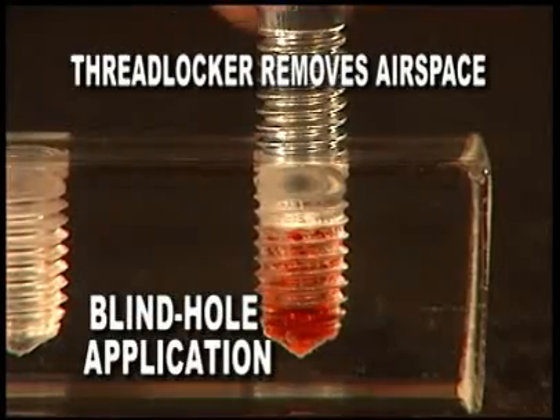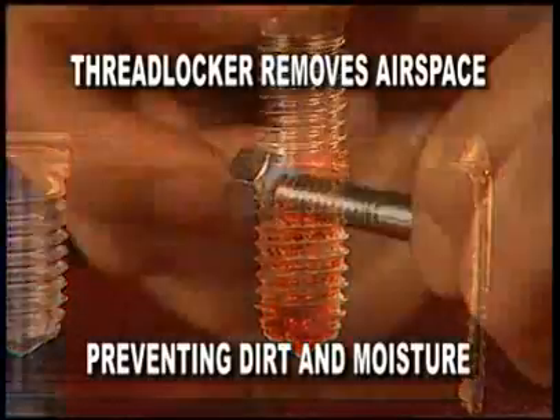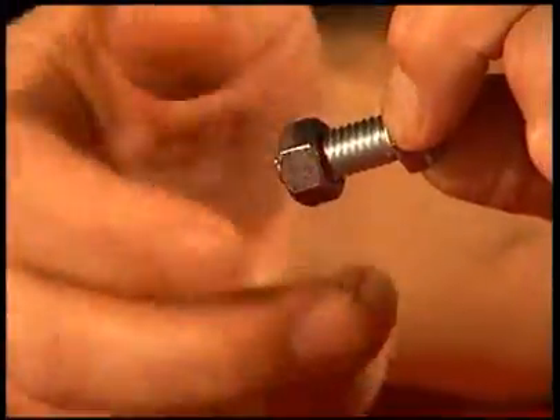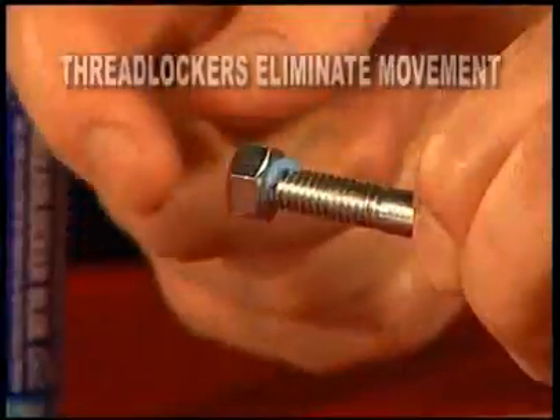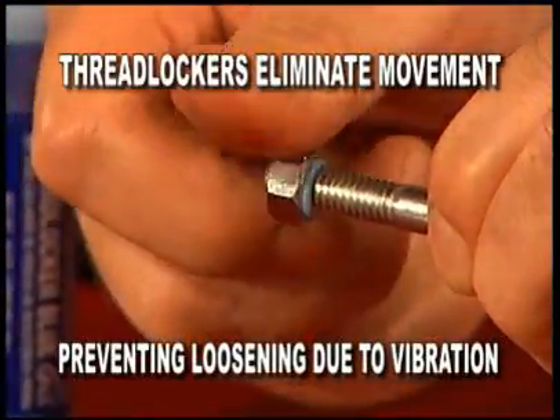Specifically, by removing the air space within the threaded assembly, the thread locker creates a bond that prevents dirt and moisture entering the air gap. By sealing the air gap within the assembly, a thread locker eliminates movement of the fasteners and lessens the chance of loosening due to vibration.